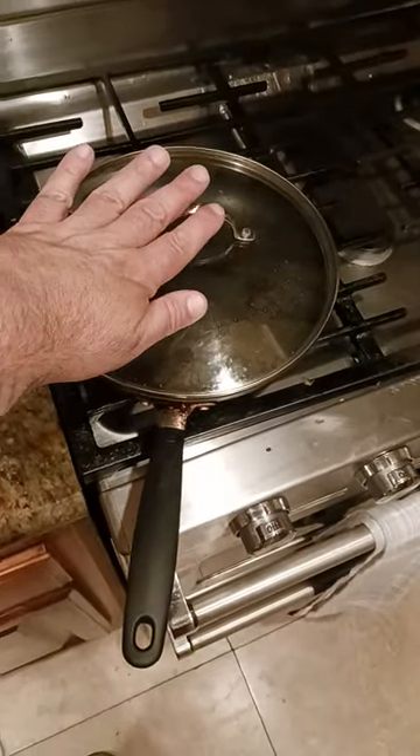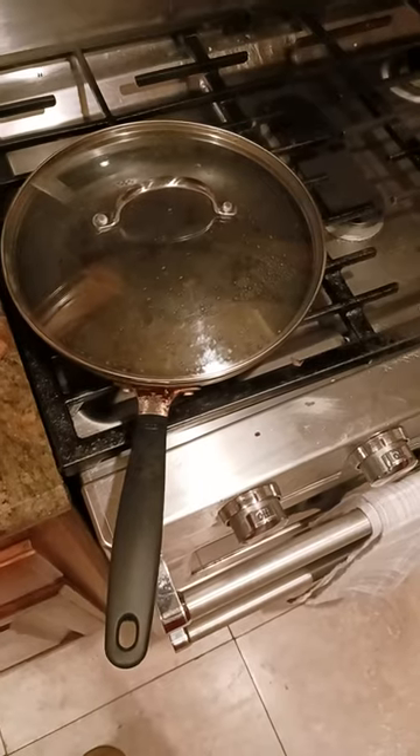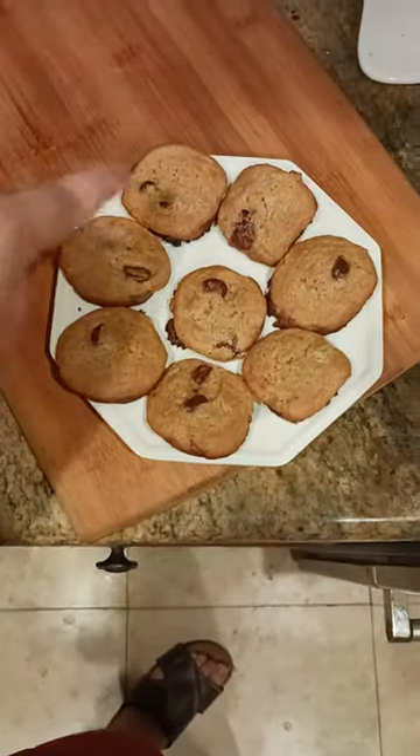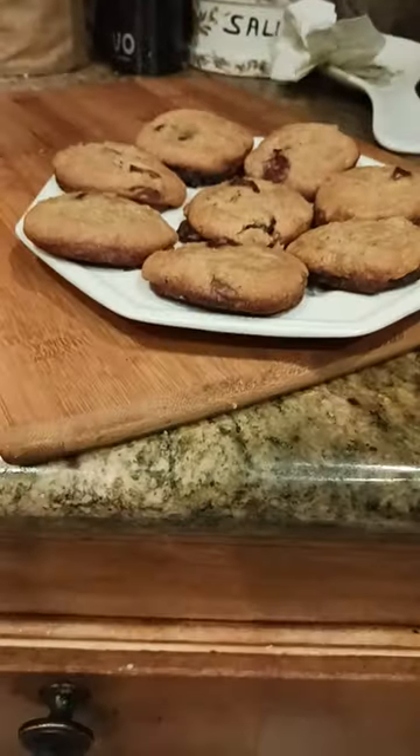Put the lid on, let it come up to temperature, let it go for about 10 minutes or so, and then just check on them and make sure they've all kind of deflated, so to speak.